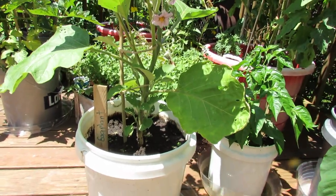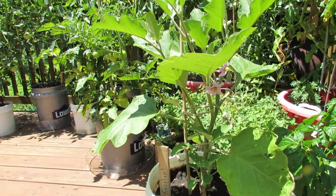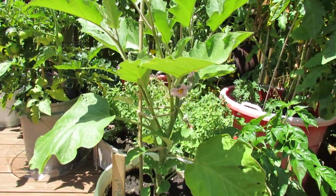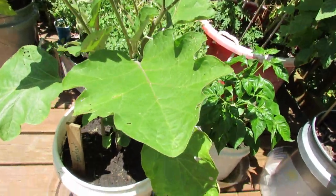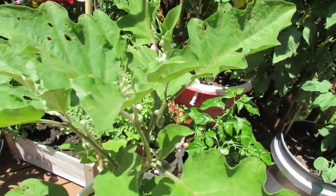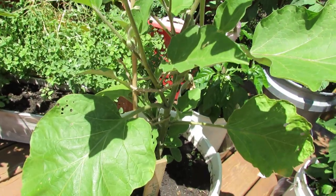You can side dress it one time a year, but eggplant want to grow. They do a really good job of producing and growing in containers. One thing I want to point out is this eggplant has a lot of holes in the leaves, and here in Maryland Zone 7, one pest eggplant always seems to get are black flea beetles.